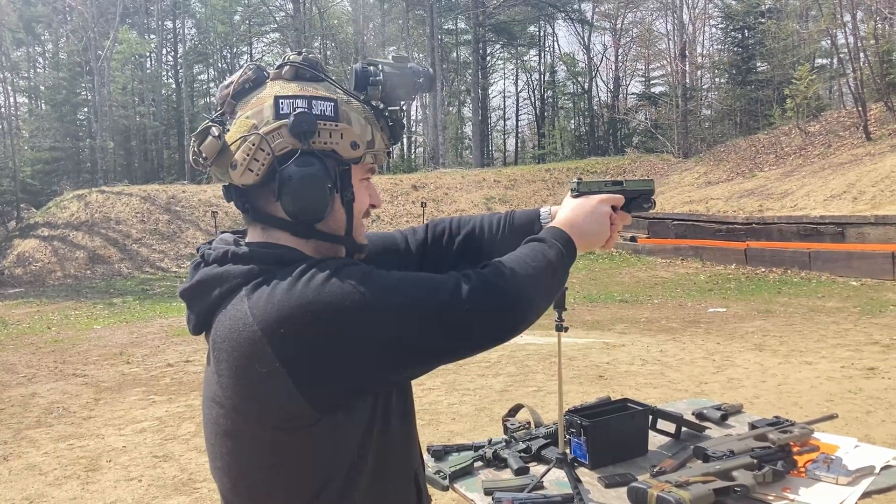I purchased a SIG P226 as one of my first handguns — actually my first handgun purchased through an FFL, outside of friends and family. After about a year or two of using it with irons — I will have a P226 review in the near future — I bought their SIG Elite slide with all the crazy window cuts and a red dot mount. I purchased a Delta Point Pro because that was the optic that goes natively on that slide.